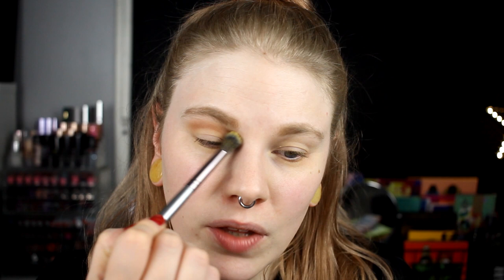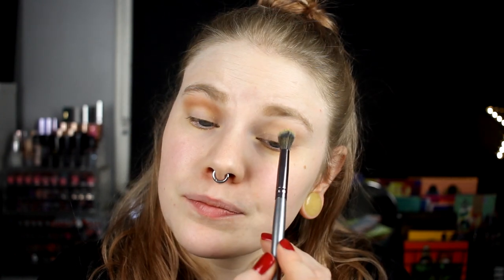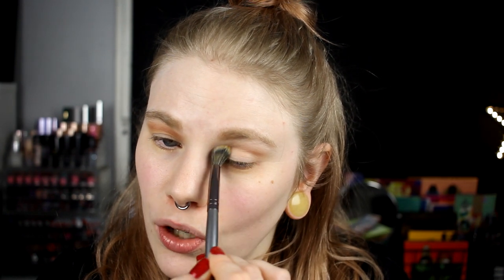It feels so good to be done with this series, even though I have liked doing it. It has been fun to have at least one video a month where I know what I want to do and it feels fun to use a palette more than I usually do. So that has been fun, even though this is not one of my favorite palettes. I don't know what I will do next year — I have some ideas.